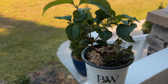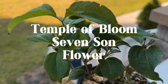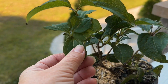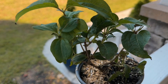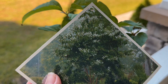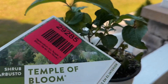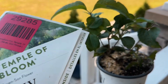So this is called the Seven Suns Flower or the Temple of Bloom — here's the little tag right here. When it first gets going in the spring, it gets these really pretty green leaves, just a beautiful shade of green. Then in the summertime, around August, it gets these pretty white blooms. As the white petals fall off, it leaves these bracts that are a pretty pinky-red color, as you can see right there.